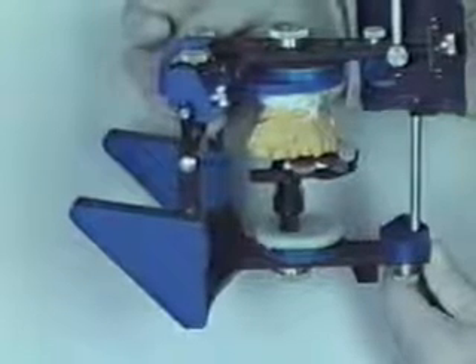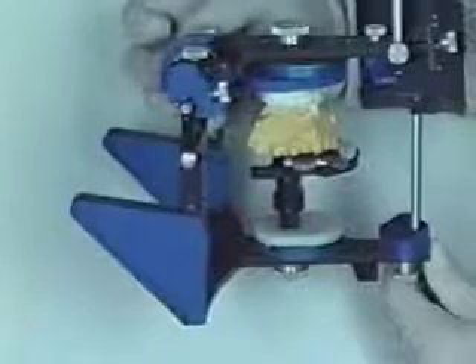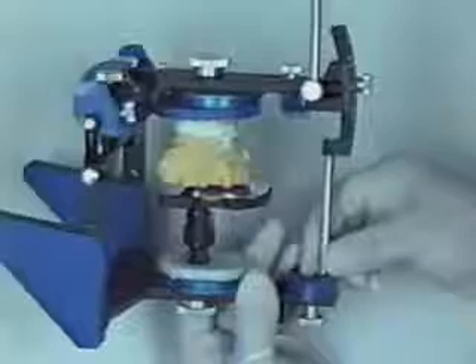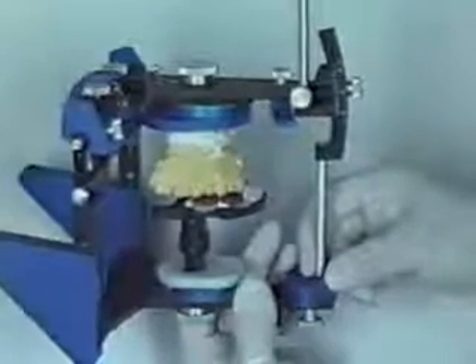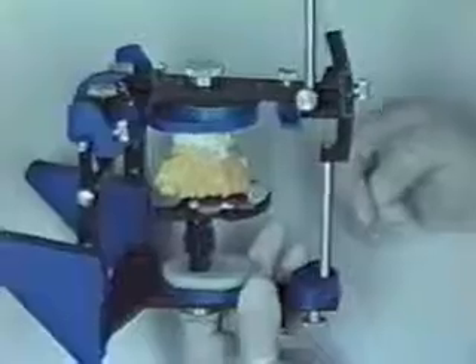The cast is held in position until the stone reaches its initial set. Notice the adjustable mounting platform becomes a built-in support stand for the mounting procedure. Once the mounting stone has set, it's important not to attempt to open the articulator, as the vertical wall in the maxillary tray interferes with the maxillary cast.